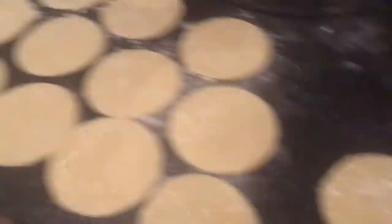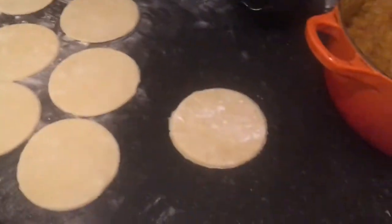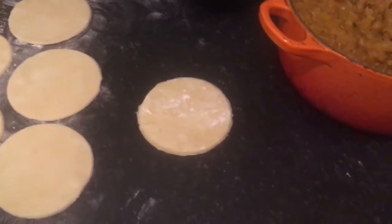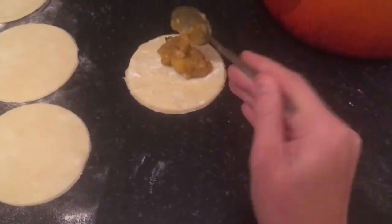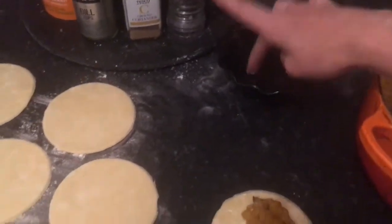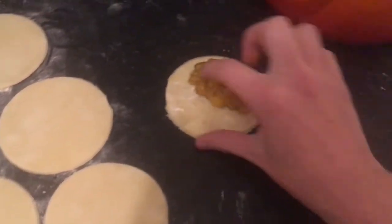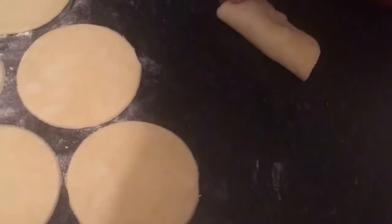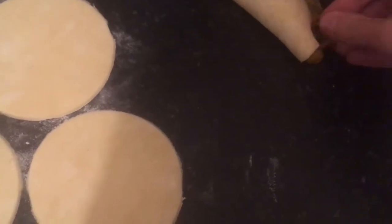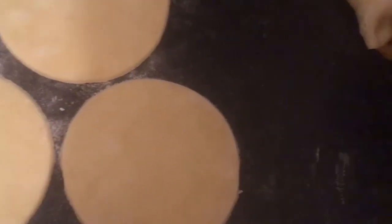I've produced 34 little discs — these are snack-size empanadas, but you can do larger Cornish pasty-sized ones if you want. To assemble: place about two teaspoons of filling onto each disc. I've got a small dish of water — dampen the edge a little with water to help it stick. Fold it over, push down the edges, and don't worry if some of the filling comes out, because you're going to crimp the edges anyway. Crimp along the edges — the water helps everything stick together. If you need to move some filling out of the way, that's fine.